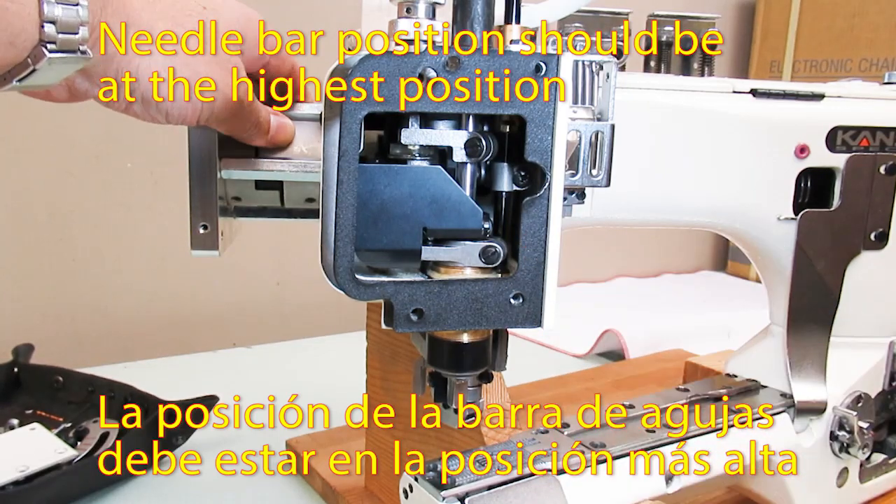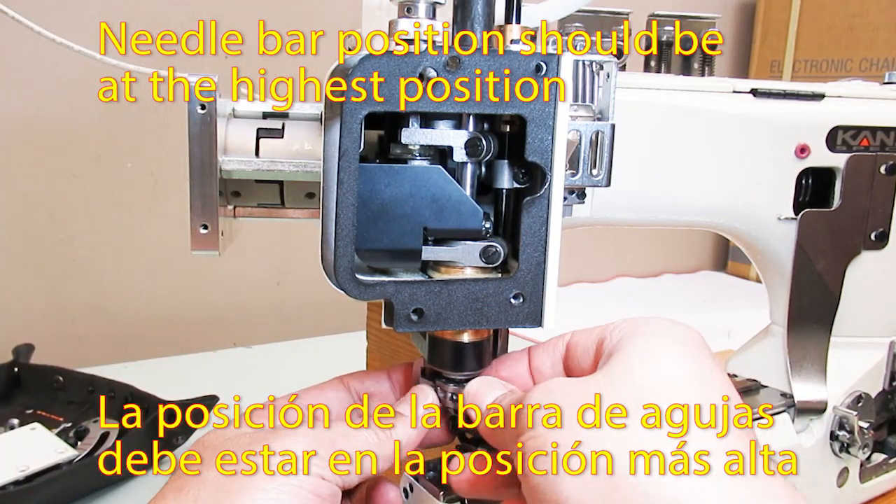Needle bar position should be at the highest position.